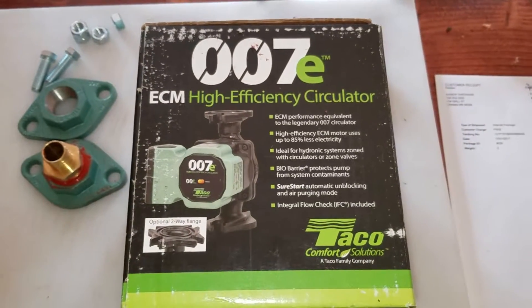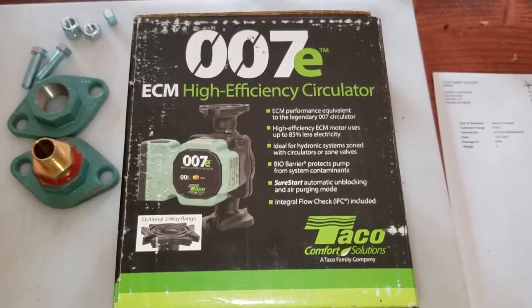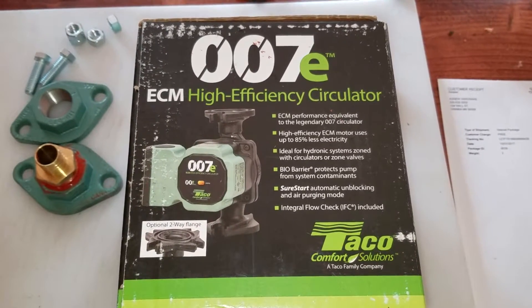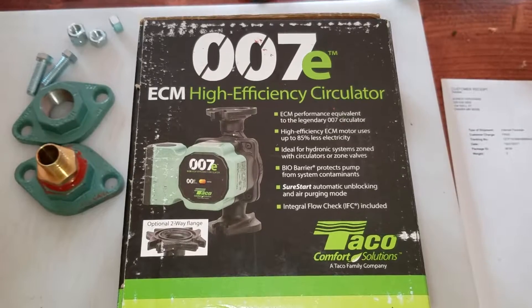Hello everybody out there in YouTube land. Today we are going to be unboxing the Tayco 007E ECM High Efficiency Circulator.